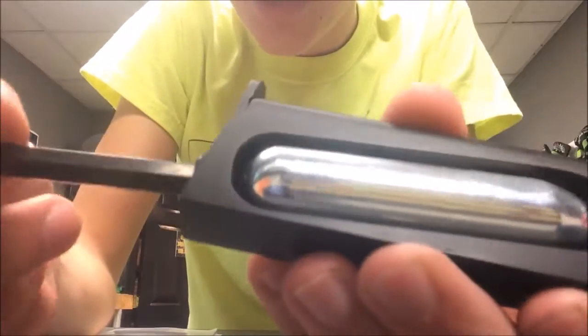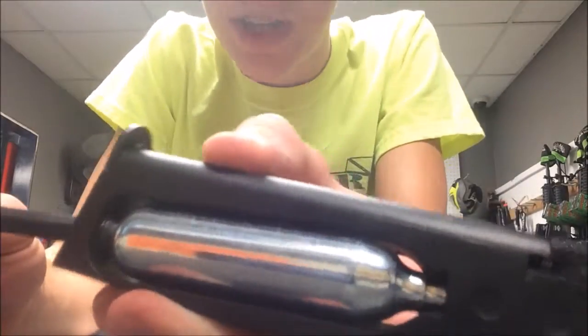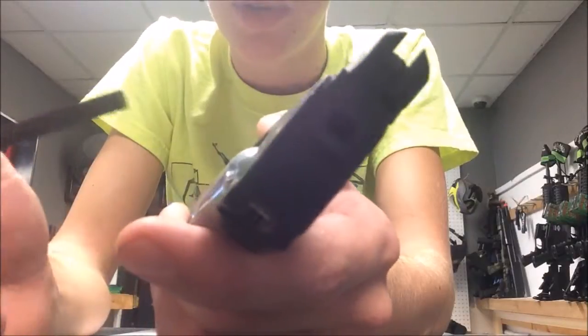The next step is to slowly screw in your CO2 cartridge with your provided Allen key until you hear the hiss. Tighten it all the way down until the hiss goes away completely. Make sure you are not leaving your magazine too loose so that you're losing CO2 between the valve and your CO2 cartridge.